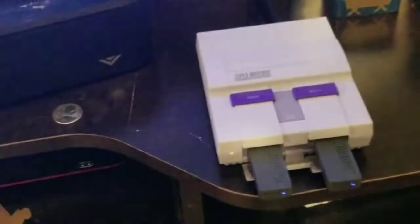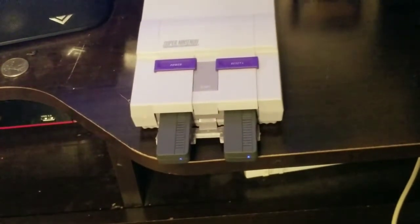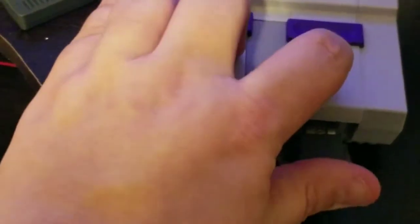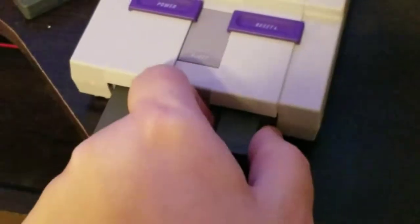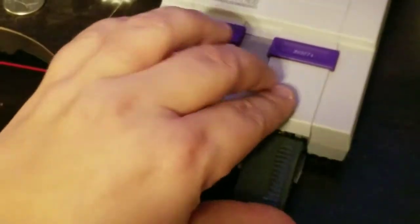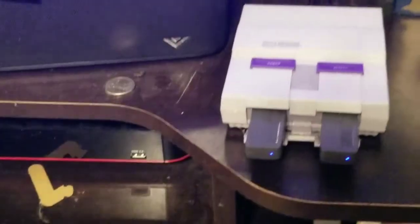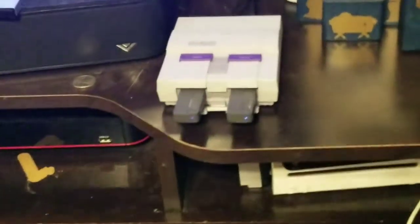I've gone ahead and plugged in the dongles. There is nothing to sync this up with — you just plug it in, press start, and it is what it is. One thing I'll note: when you plug in the regular controllers that come with it, you get a nice satisfying click sound. With the dongle, it just kind of slips in there. But syncing it up is really simple: you plug in your dongle, see the light blinking, press start on the pad you want to use, and the light goes solid on the controller.